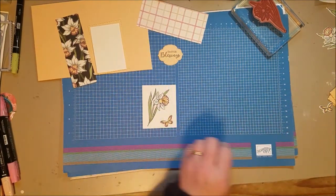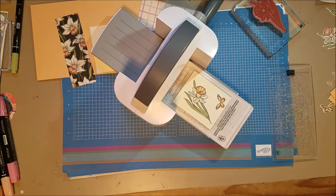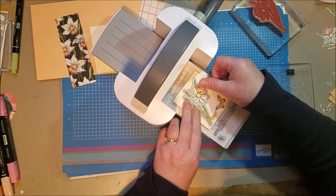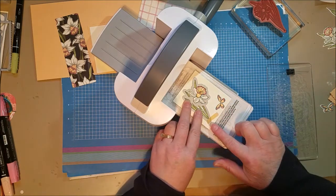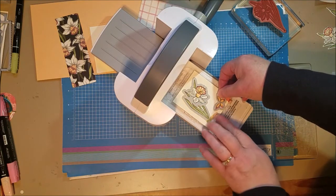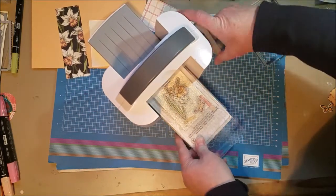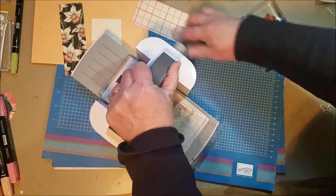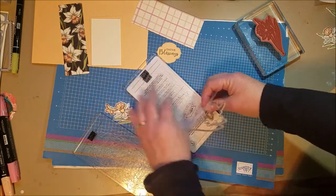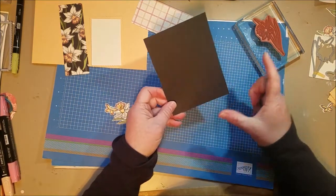Now we're just going to cut these out. I like to use a little washi tape on there. I have a layer of Basic Black — this is four by five and a quarter.